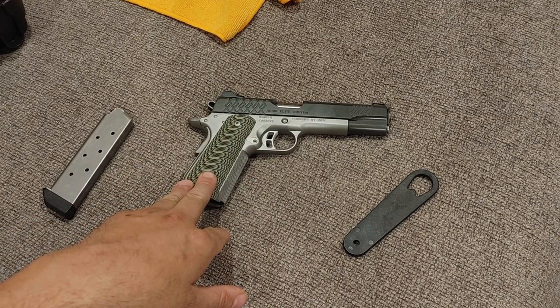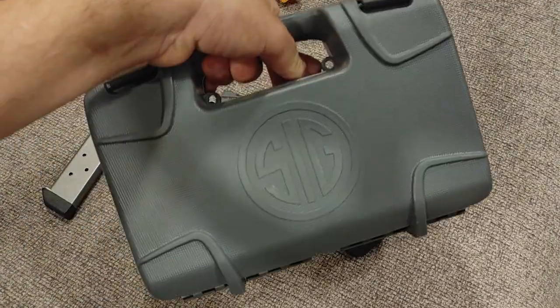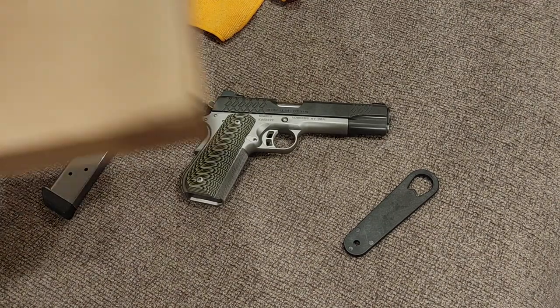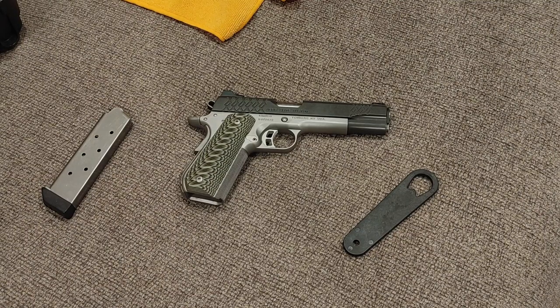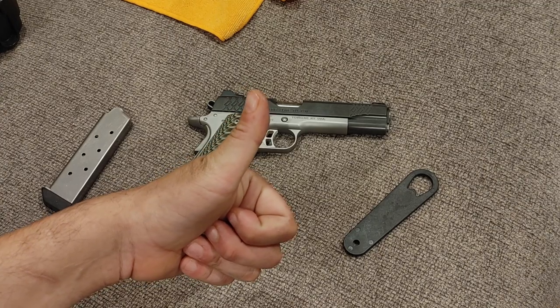We'll take this to the range and see if it shoots like a $1,200 gun. I'm still going to take the P322 out and shoot it, as well as a customer's Glock 22 that I have to fix. Come back for those videos. Don't forget to leave me a thumbs up — sorry this one was a day late. Leave me a thumbs up, that'll motivate me. As always, I'll talk to you later.